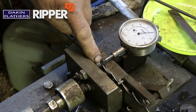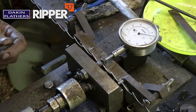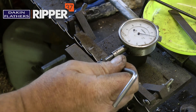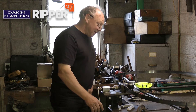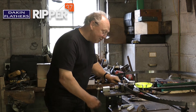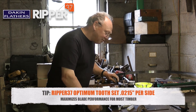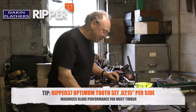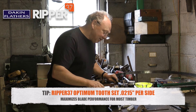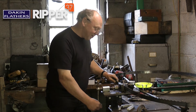The teeth are set here by the setting point against the little test dial indicator, which gives us the reading for each tooth. It's showing me there's 17 thou of set on there — we need to increase that to 22. So we do that adjustment and we've got 21, which is between 20 and 22, so that's fine.